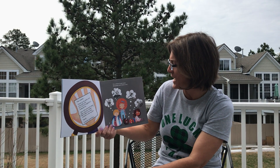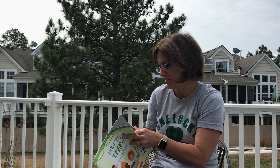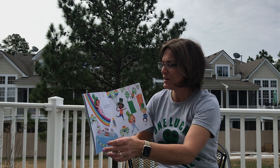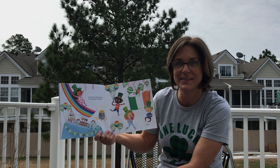It's a shame he got away, but please don't shed a tear. Go enjoy St. Patrick's Day, and try again next year.